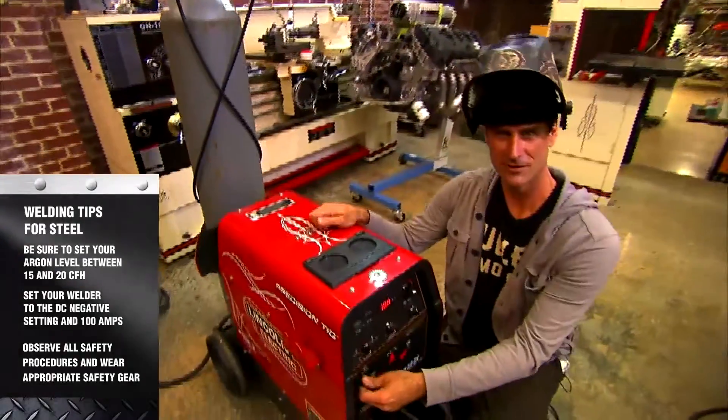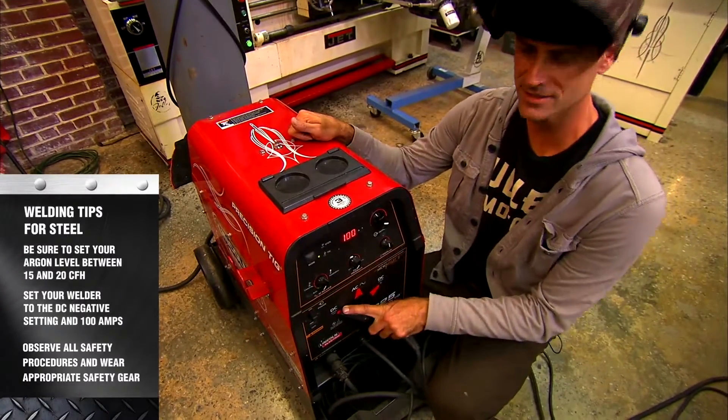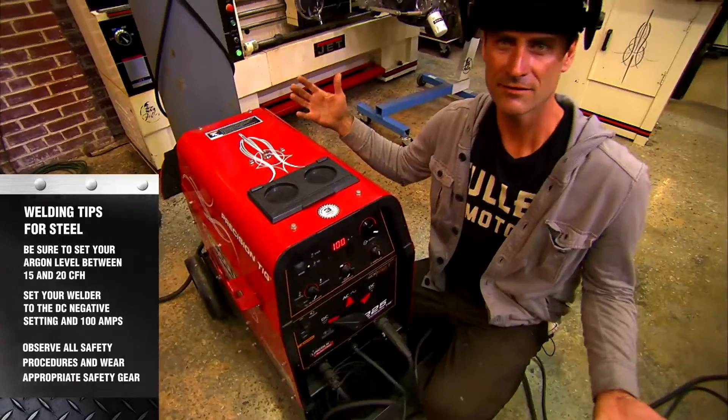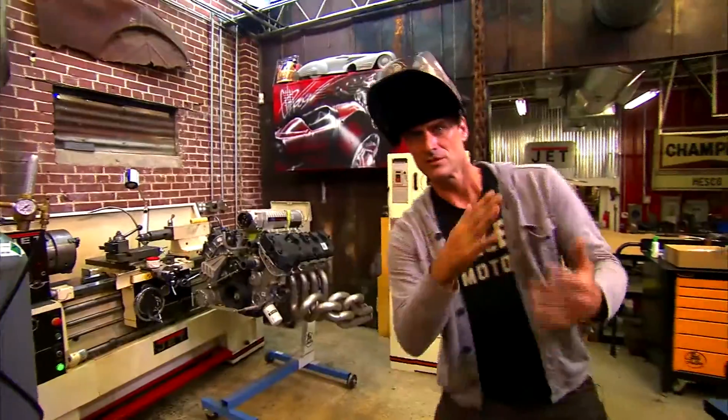We've got to turn on the machine. We're going to set it to DC negative, and we're going to set to 100 amps. For steel — stainless steel — that's pretty close. If you're going to be welding with silicon bronze, we're going to do that too.